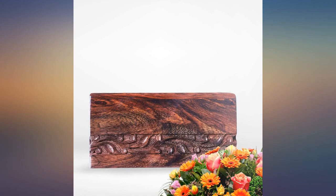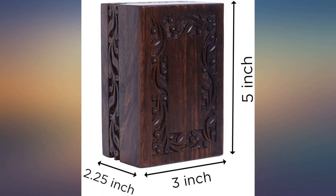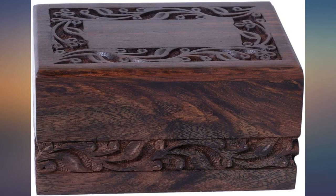Beautifully carved. Perfect size if you need to share a loved one's ashes. Some of the metal urns are so tiny for the same cost. It's perfect and I love the craftsmanship details. The urns are solid wood, nicely carved.